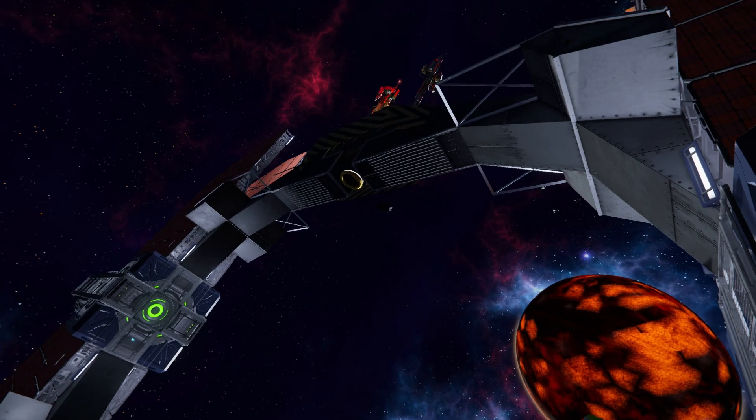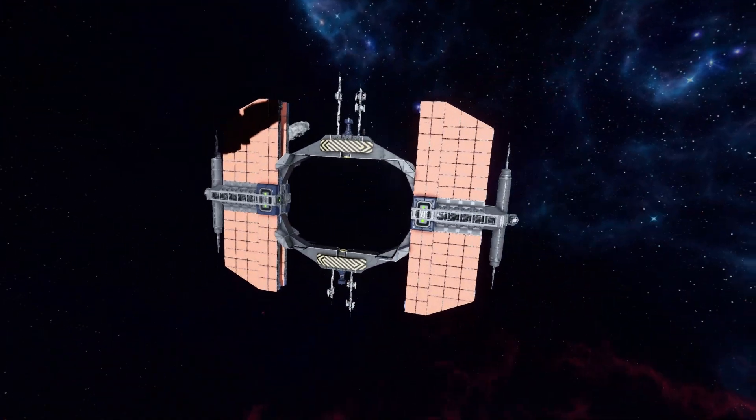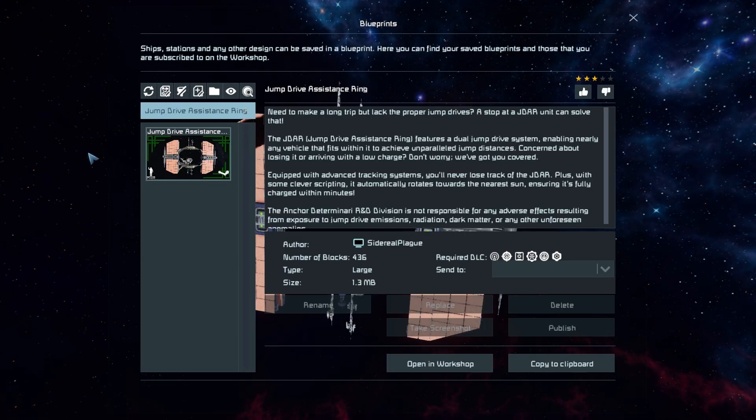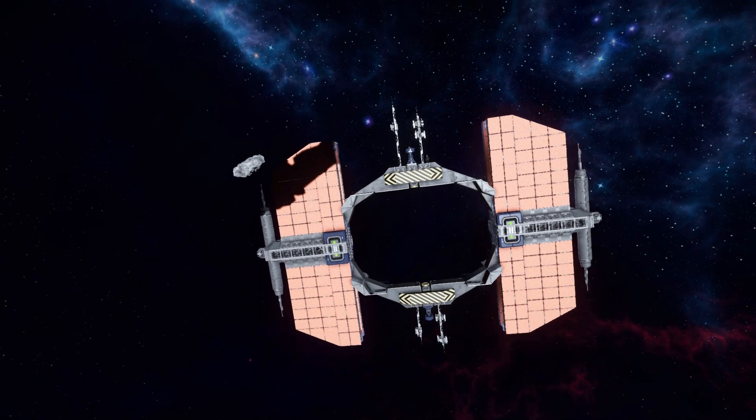Coming back up and pressing F10 for the mod menu — the Jump Drive Assistance Ring is 435 large blocks, using the Signals, Block Warfare 2, DecoBlock number 3, Automatons Heavy Industry, and DecoBlock number 2 DLC packs. The description reads: 'Needs to make a long jump trip but lacks the proper jump drives? A stop at the JDAR unit can solve that.' That's what this thing is for — the Jump Drive Assistance Ring.